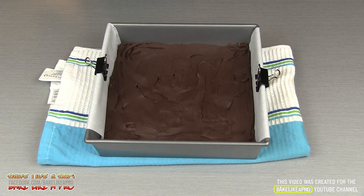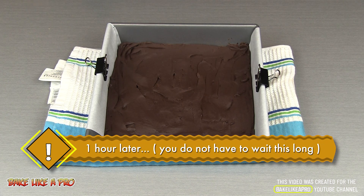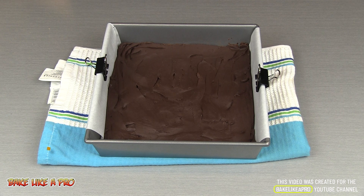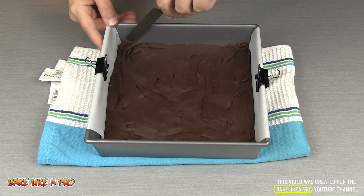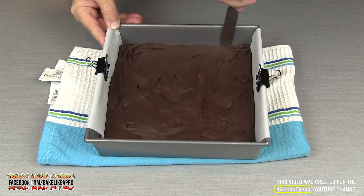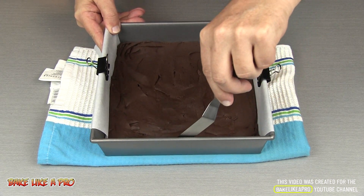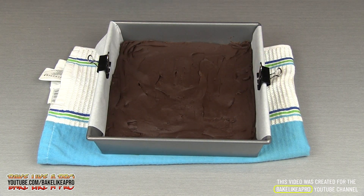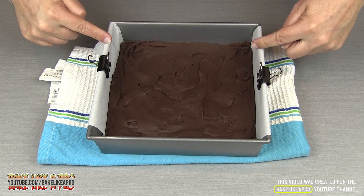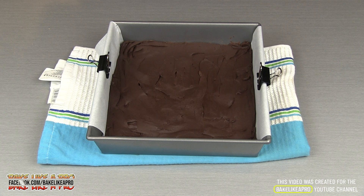Here we are again — this is one hour later and my fudge has completely firmed up. I checked it around forty minutes and it was already solid, so you don't have to wait a full hour before you pull it out of the fridge and cut it up. I've taken a little palette knife and just went around the edges to break it away from the baking tin. Another solution is to take another piece of parchment paper and wrap it this way, and then the fudge will just come out really easily.